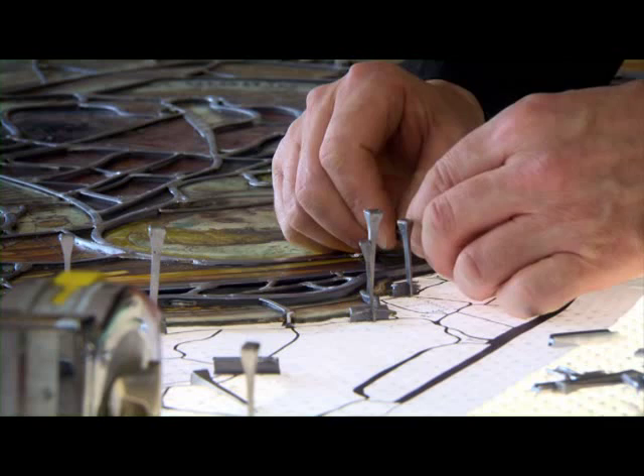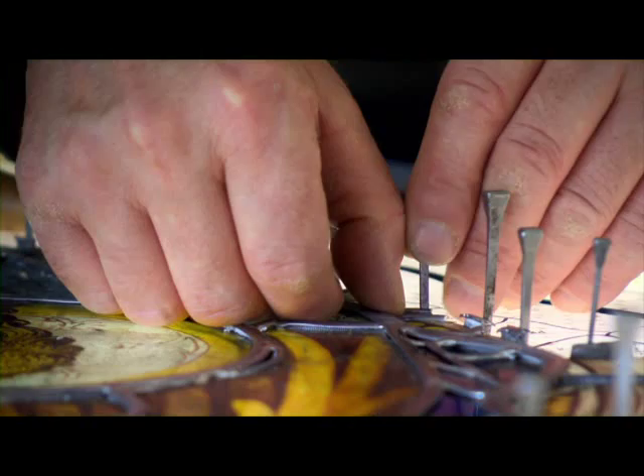Once the pieces have been repaired, they can be reassembled within a framework of new lead. Tony Cattle will be responsible for re-leading all the conserved panels.